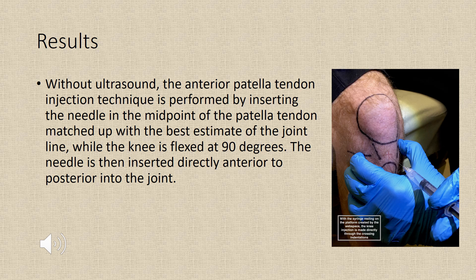Without ultrasound, the anterior patella tendon injection technique is performed by inserting the needle at the midpoint of the patella tendon matched up with the best estimate of the joint line while the knee is flexed 90 degrees. The needle is inserted directly anterior to posterior into the joint.